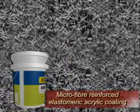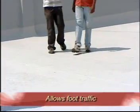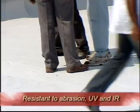New Coat comes with an integral three-dimensional microfiber reinforcement system which provides enhanced tensile and bond strength, making it abrasion resistant and allowing normal foot traffic. Secondly, New Coat is UV resistant and eliminates the need for protective screed. Not only this, it is flexible and elastomeric.